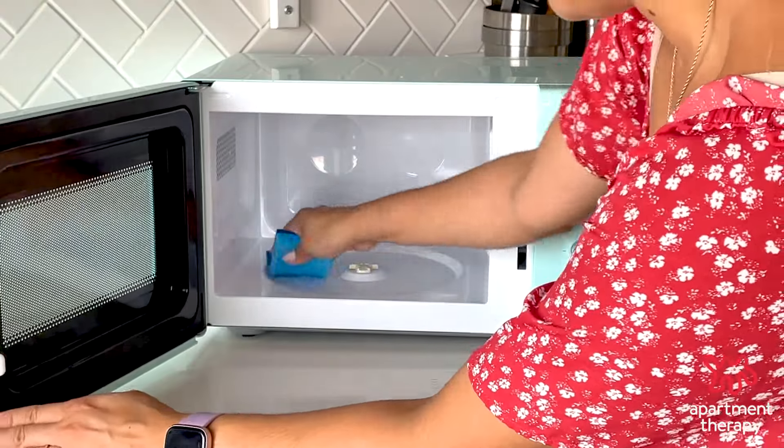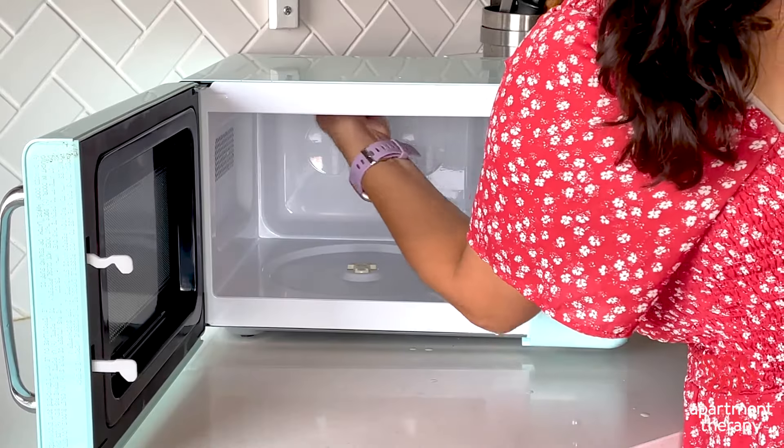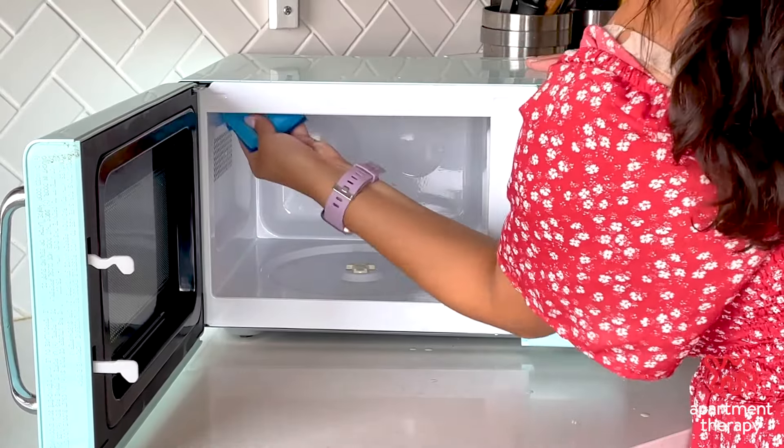Start by doing a quick clean inside the microwave. Grab a damp cloth or sponge and clean any crumbs, spills, or splatters. Don't forget to wipe the ceiling of the microwave too.